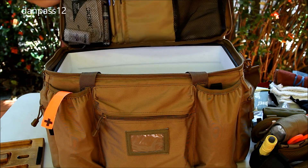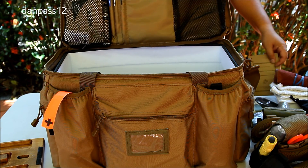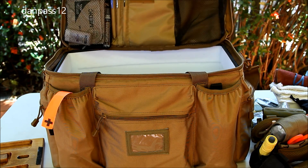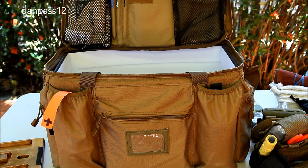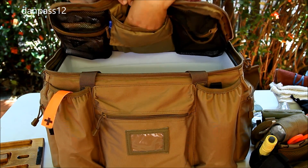I have two Sharpies and a Glock pen, so I'm putting those in the pen sleeves. In the center pocket I have a couple of pistol record books I got from a member at AR15.com — one for the Glock, and the other is blank for now; I might use it for the rifle when I rebuild it. Then the back pocket is just a sleeve.